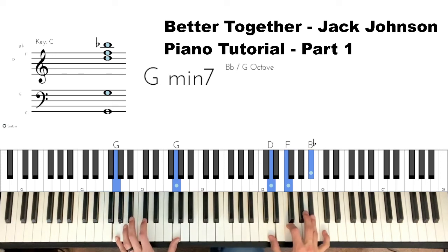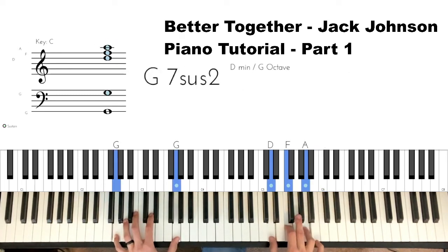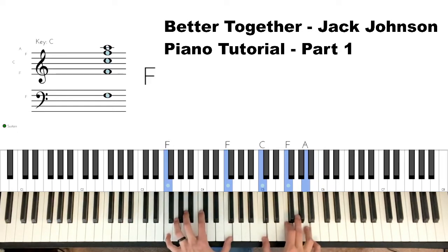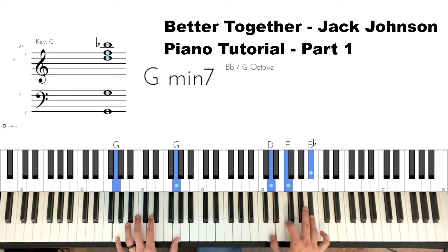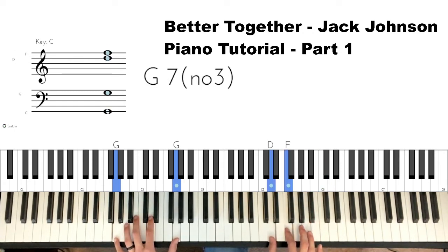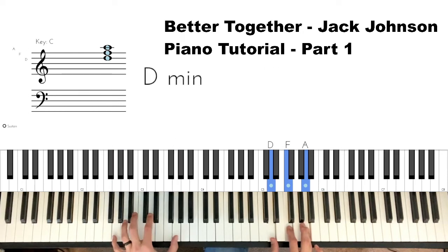Next up is our G minor chord. We're starting with a G in the left hand, D-F-C in the right hand. So D-F-C to D-F-B-flat. Then I'm hitting D and F by itself, then up to an A. The whole time just keep that G held down.